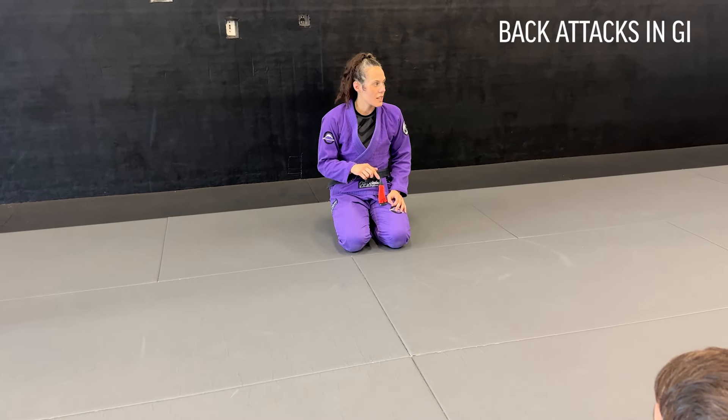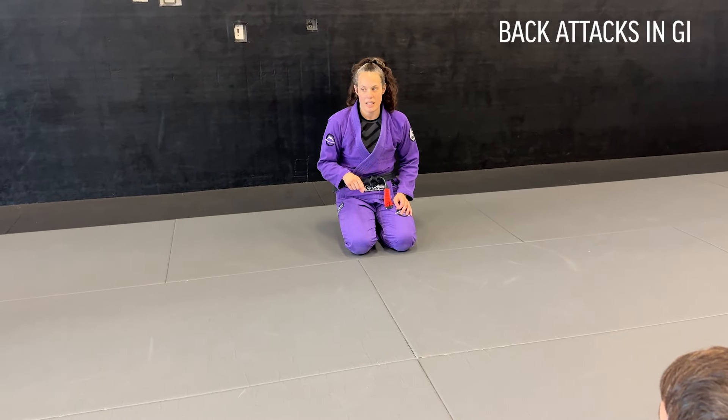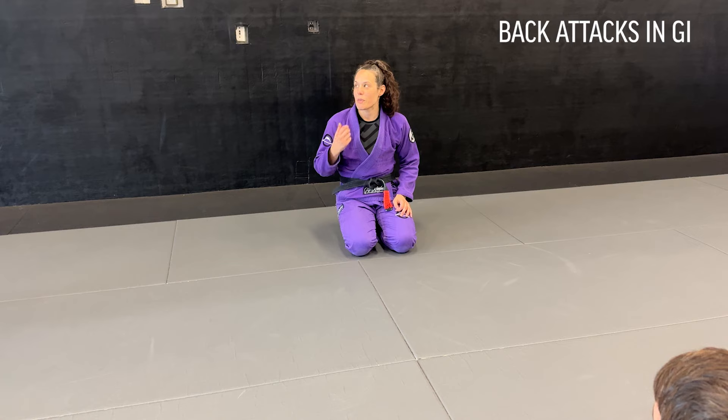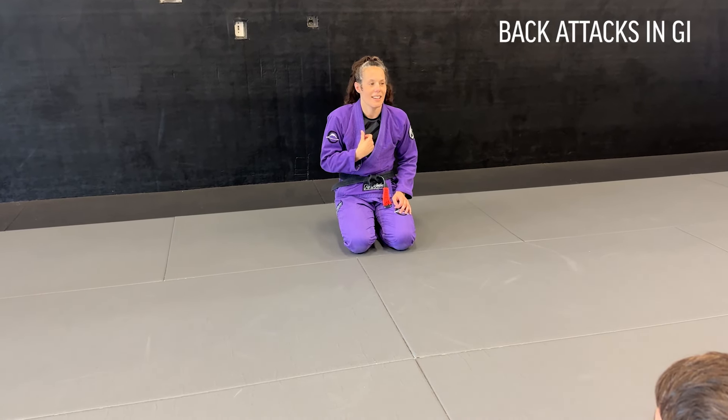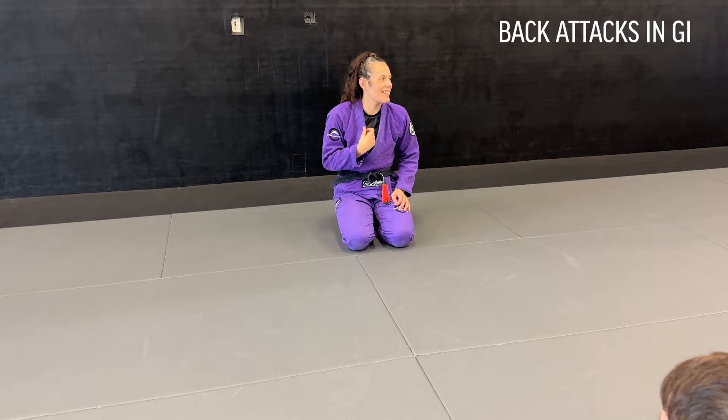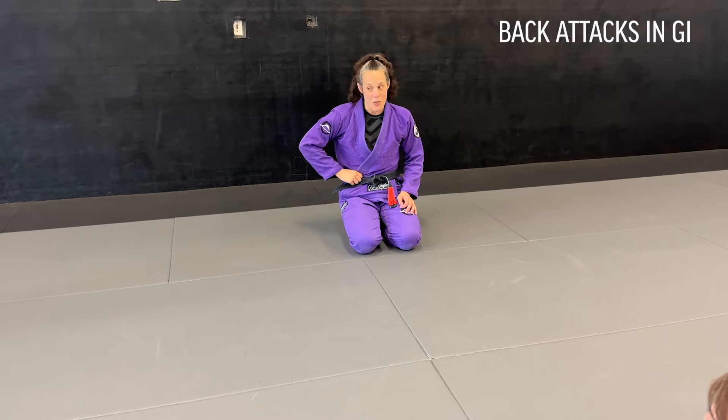We're working back attacks in the gi this week, next week no-gi attacks, and then escapes. I'm going to forewarn you — your neck's going to feel really bad for the next few days with the gi burn from the chokes.